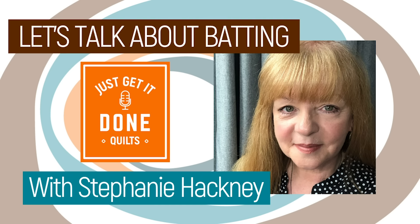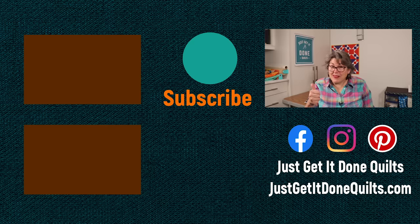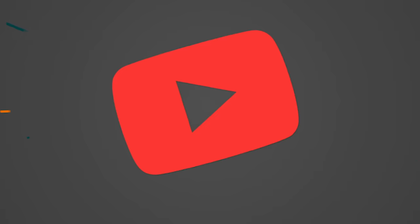I hope you can incorporate these ideas into your sewing space. If you're interested in the rack and where I bought it, I'm going to put the links in the notes below. Last week I had Stephanie Hackney of Hobbs Batting on Karen's Quilt Circle, and we were talking about everything to do with batting — I'll leave a link in the notes below for that too. If you like this video, please give it a thumbs up, subscribe, and hit that bell so YouTube will notify you when I make new videos. You can also find me on Facebook, Instagram, and Pinterest at Just Get It Done Quilts, and subscribe to my newsletter at JustGetItDoneQuilts.com.